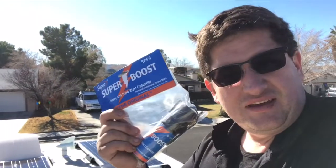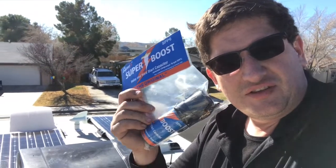Hi, I'm Ed, and today I'm going to go ahead and install a booster capacitor onto the top of our air conditioner unit, on top of our Mallard M185.